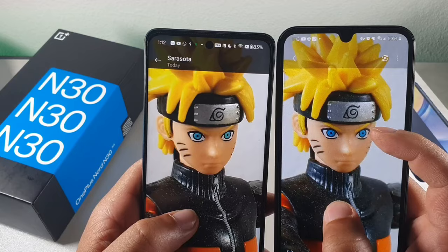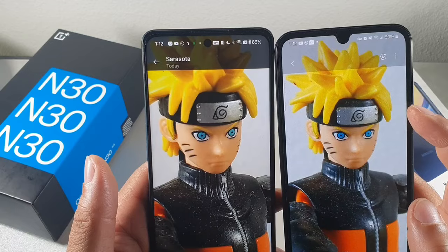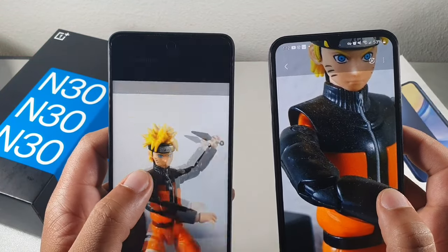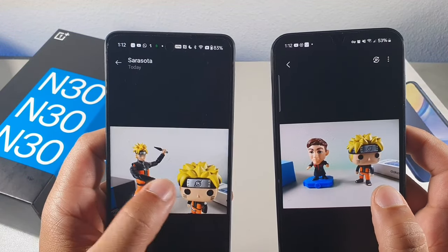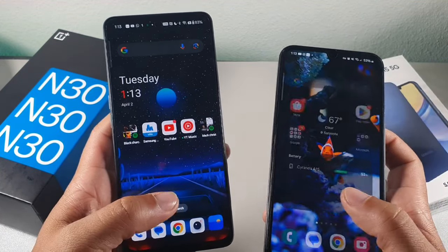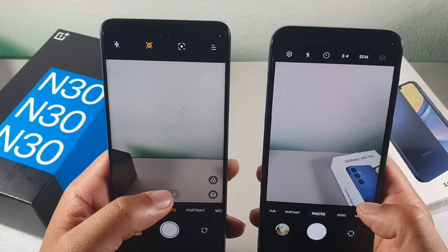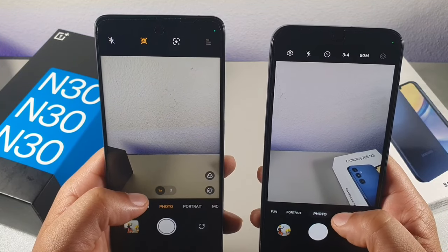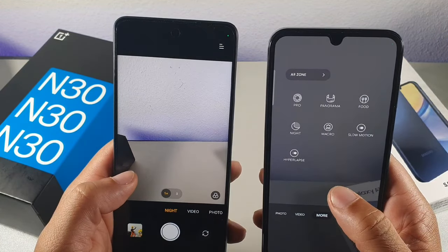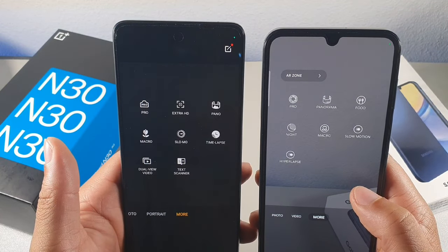The OnePlus does a really good job — it definitely pushes the limits and competes really well with the Samsung. It's going to be really close when it comes to the cameras. Both devices record really good video as well. You're getting a 50 megapixel camera on the Samsung and 108 megapixel on the OnePlus, but you also get a wide angle camera on the Samsung that you don't have on the OnePlus. They both have night photography, slow motion, macro cameras, and a bunch of cool different features.